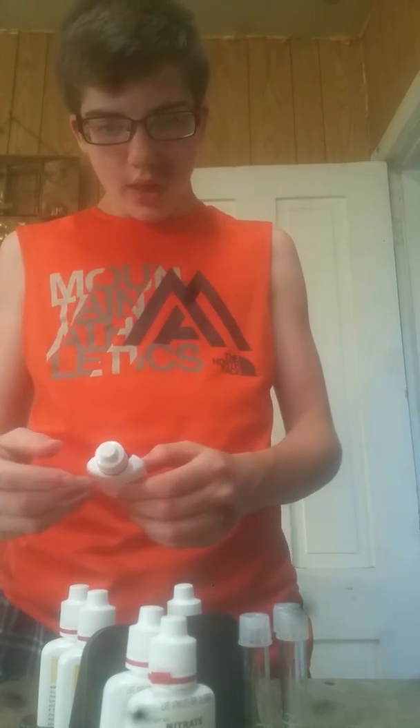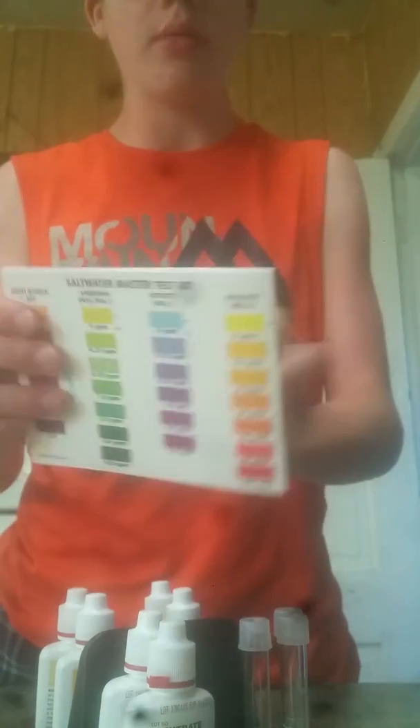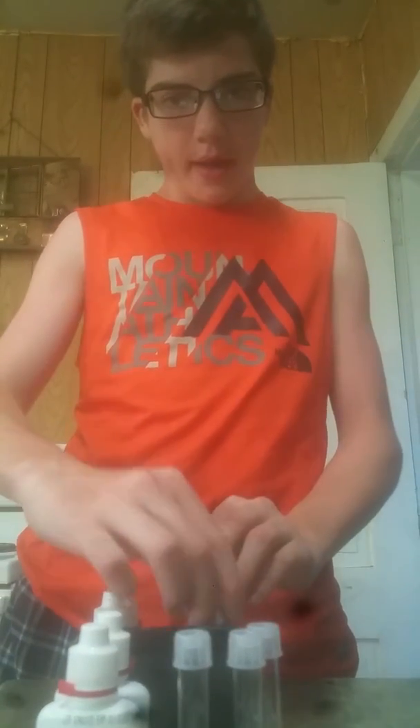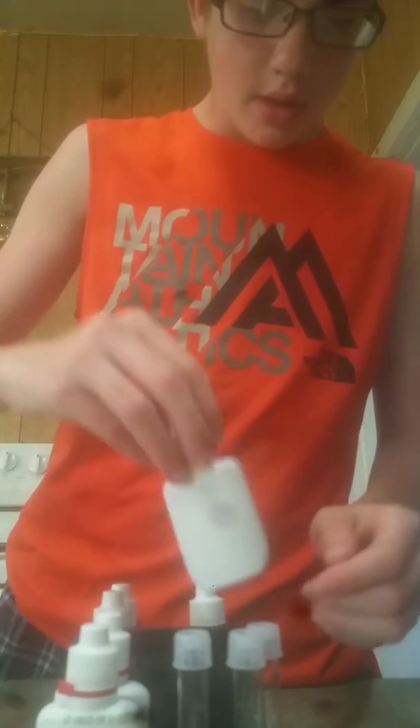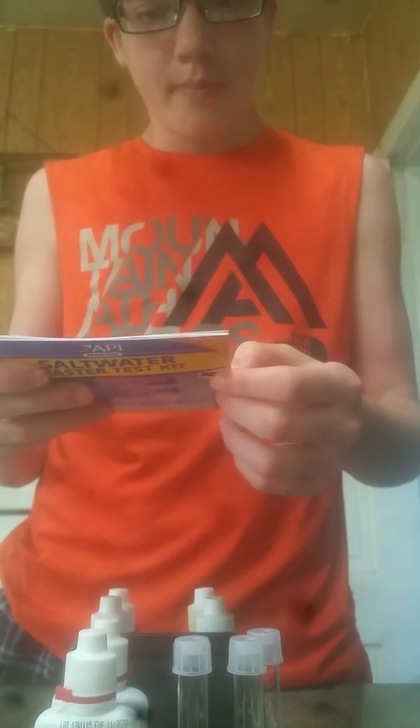For the nitrite, that uses one bottle. It should be blue, maybe turning into a little bit of violet — but you really don't want to have any of those in your tank. For the high range pH, you're going to want between a really light reddish purple or like a magenta. That's all you want for the pH.